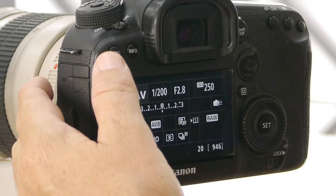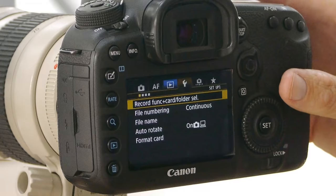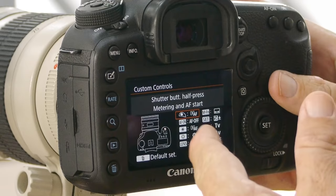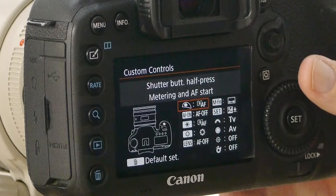After that I go to the menu and navigate to a screen called custom controls. It's in the orange menu — the third tab. I push set to go into custom controls and what you can see on the back of the 7D Mark II is a great little graphic representation of your camera and all its configurable buttons. This is where I'm going to set up the controls to make it easier to navigate around the focus grid quickly.